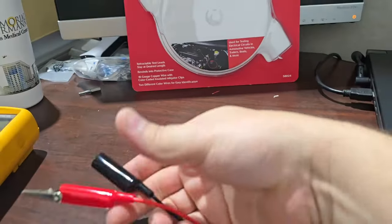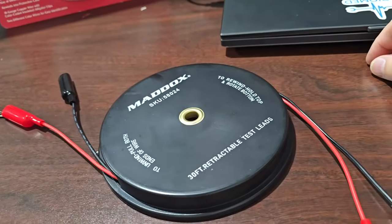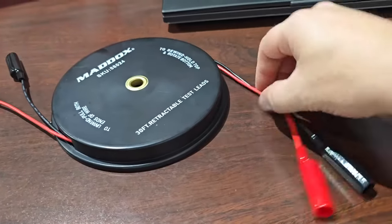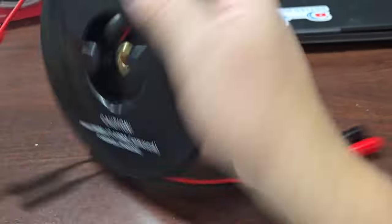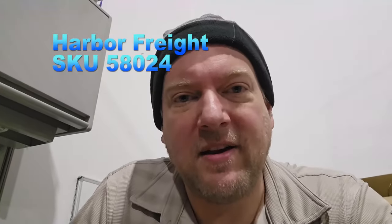So the Maddox 30-foot retractable test leads — SKU 58024 — actually look like they're made pretty well. It takes two hands to operate functionally, but 30 feet gives you a lot of options and that's a good thing. Just be wary of the current limiting, and the fact that even the package states the current is much smaller when it's fully wound up. You can find them at Harbor Freight — I'll leave a link in the video description below. At $20 to $30, never know when you're going to need it, but when you've been in a situation where you have to make a jumper cable to get a unit back up and going or test a component, having something like this can be a blessing.